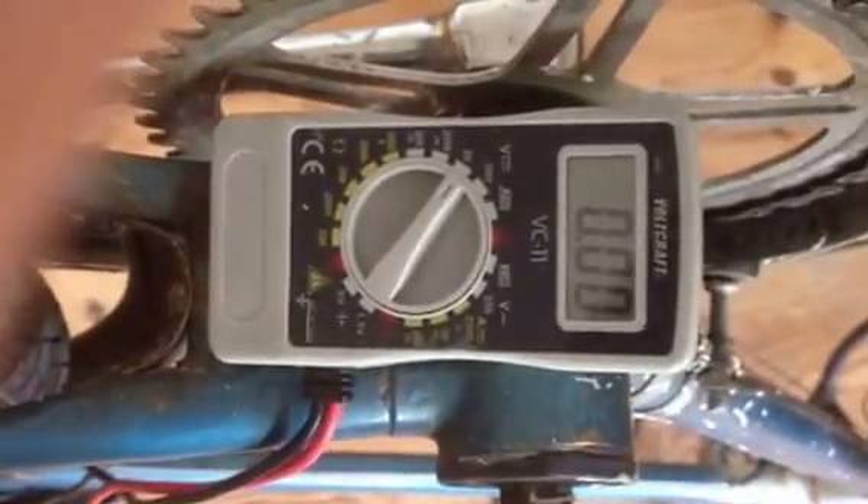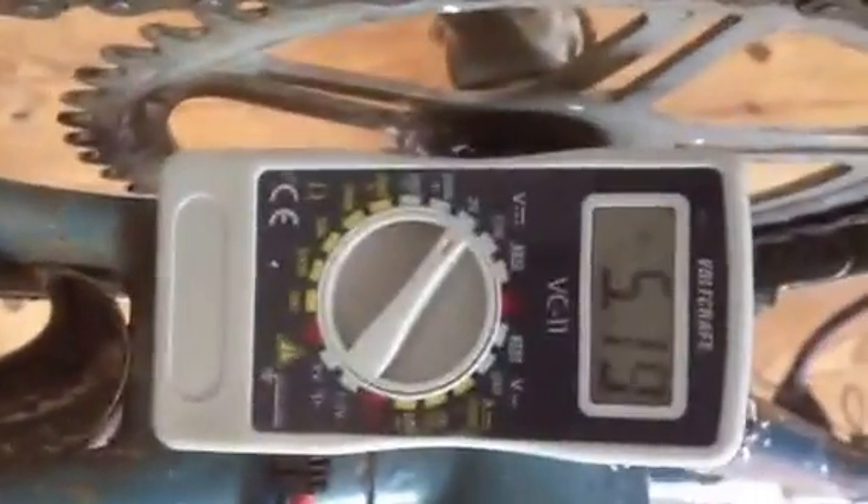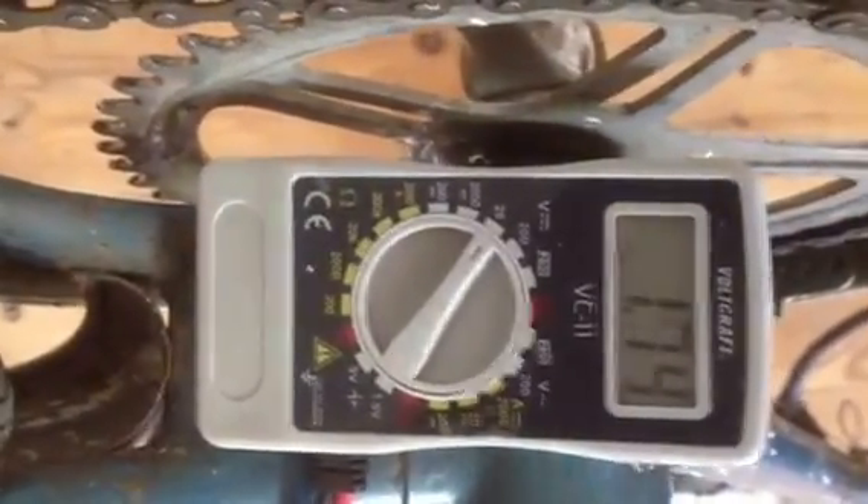First I'll demonstrate that it works, which is the most important thing. So, pedal — and as you can see it's generating in excess of 5 volts, which is more than enough to charge your output.